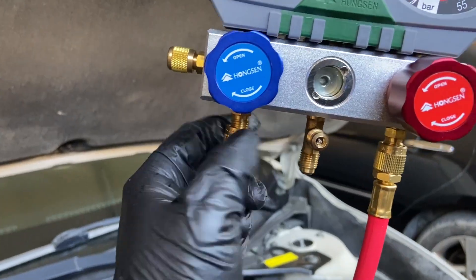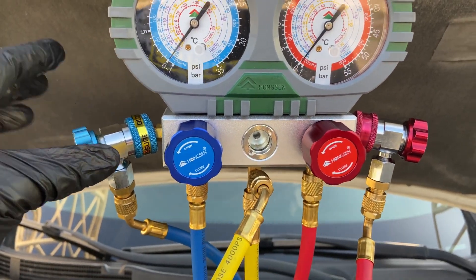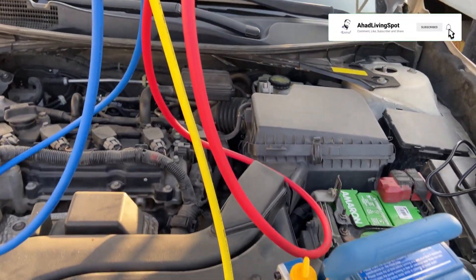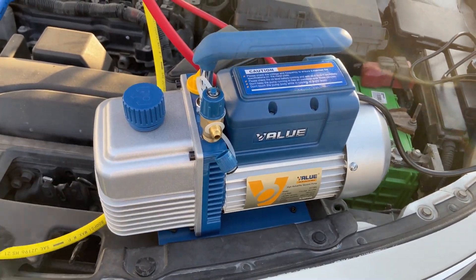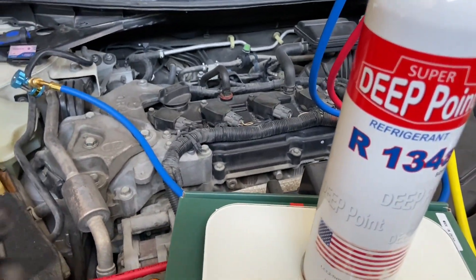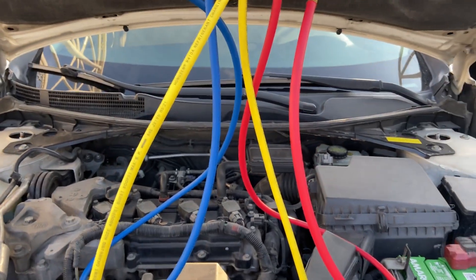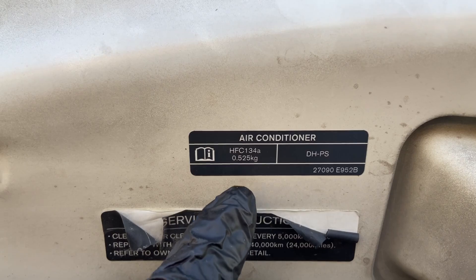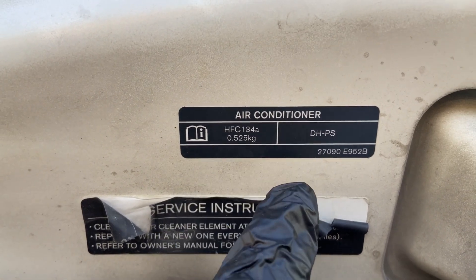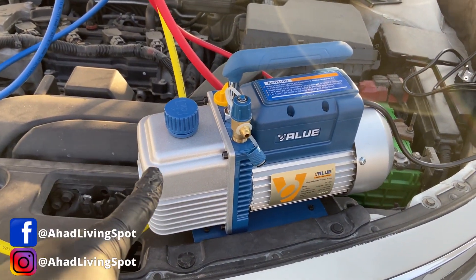We have a set of manifold gauges which tell you the pressure of the air conditioning system, which is very important. You are also going to need a vacuum pump because we are going to pull a vacuum on the AC system. We are going to need refrigerant — I will explain how much and what kind. You may also need a digital scale to measure how much refrigerant you are putting in. Always use gloves and safety glasses when working on the AC system, because if any refrigerant leaks out you don't want frostbite and you don't want it to blind you.